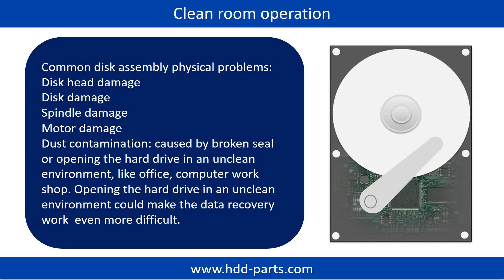Clean room operation. Common disk assembly physical problems include: disk head damage, disk damage, spindle damage, motor damage, and dust contamination. Dust contamination can be caused by broken steel or opening the hard drive in an unclean environment, like an office or computer workshop. Opening the hard drive in an unclean environment could make data recovery work even more difficult.